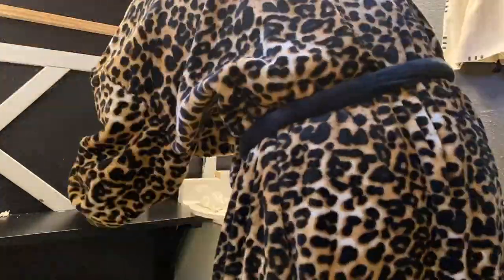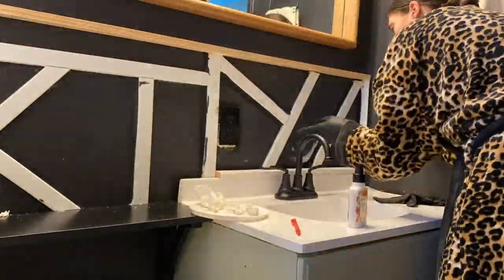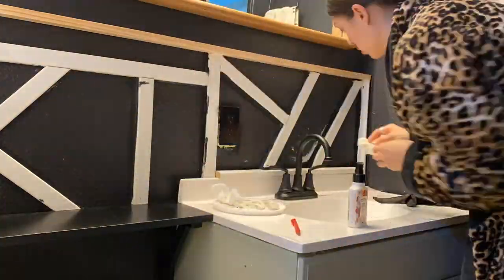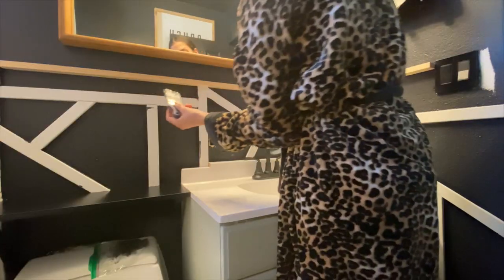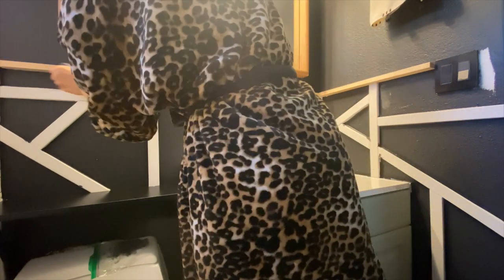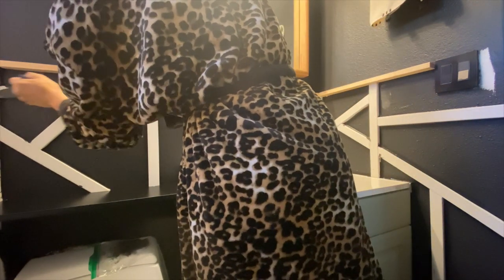A side note for all my humans who know my love of robes — this is my latest and greatest. It's an Amazon find and it is fabulous. You do have to wash it once first though, because if you try to wear it new and sit on anything, the fur gets all over. Just wash it one time — that's just a little random side note.